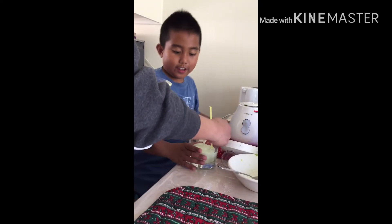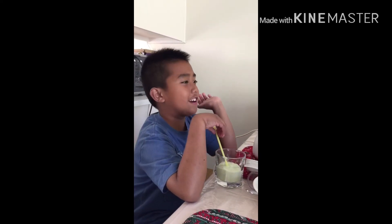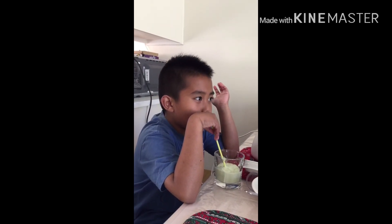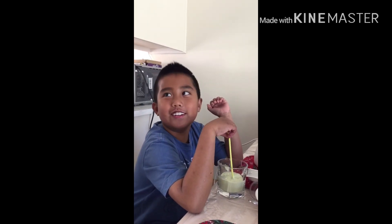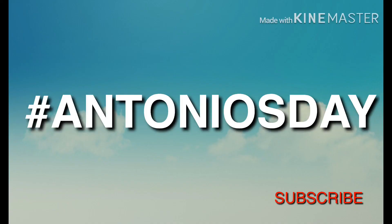I'm going to taste it because I love avocado. It's good — it's like avocado, and you put sugar on it and you put milk on it. Make sure to like and subscribe, and I hope you enjoyed the video. Bye!